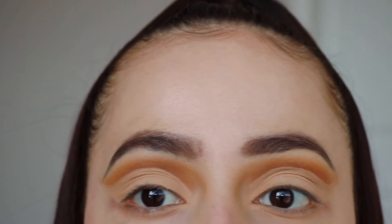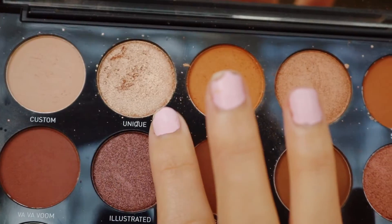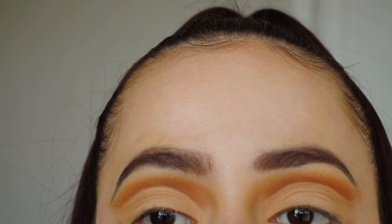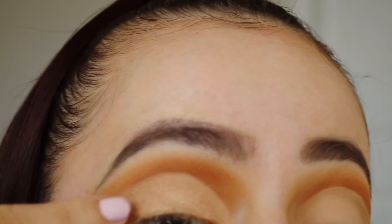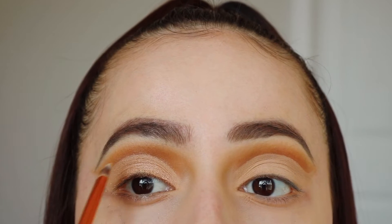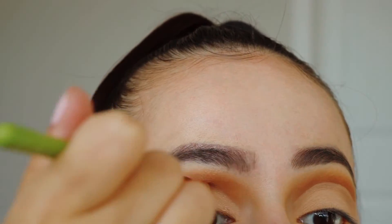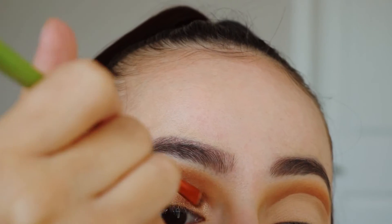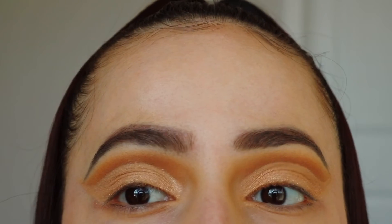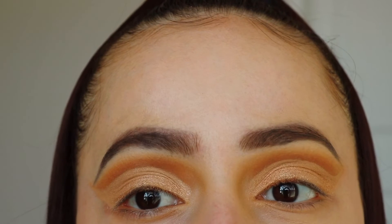Alright you guys, so this is how it turned out. I'm going to go ahead and put a shimmer shade on my lid — I'm going to take this shade right here called Unique and apply it with my finger. And to get it more precisely, I'm going to go ahead and apply it with a flat brush. Now that we have both eyes shimmery and golden, I'm going to go ahead and apply some eyeliner and false lashes and I'll be right back.